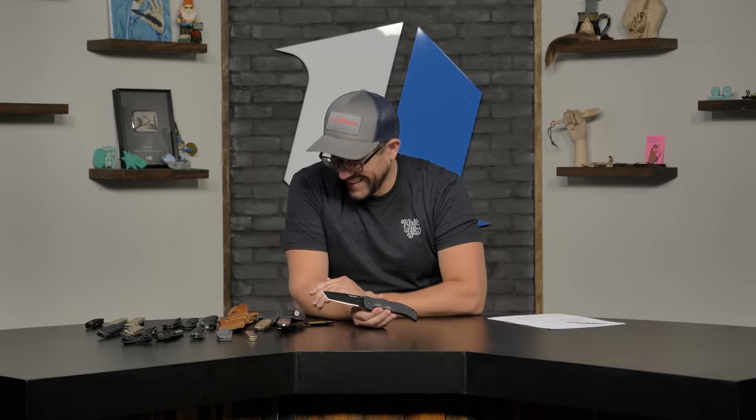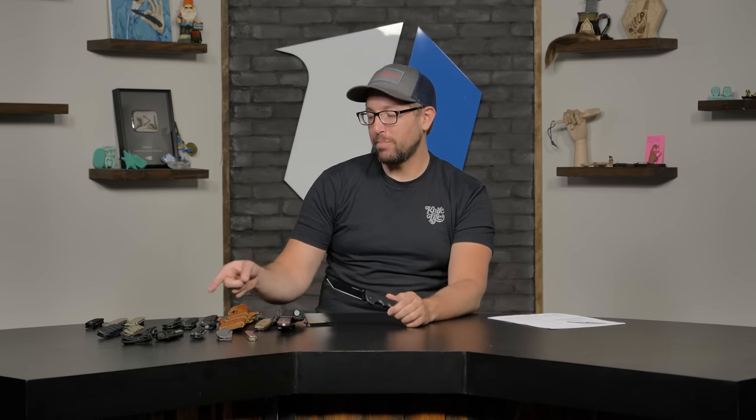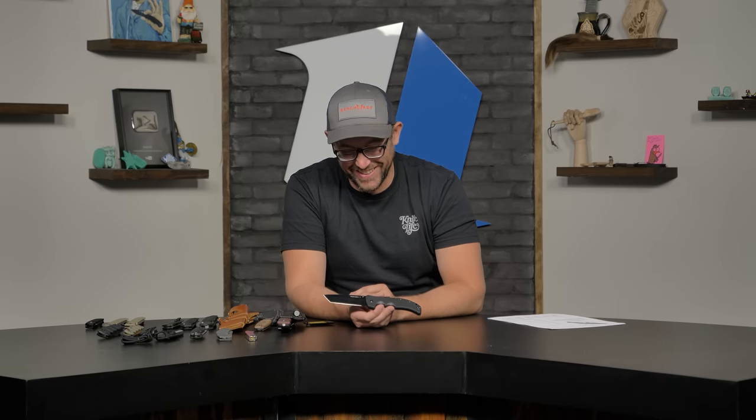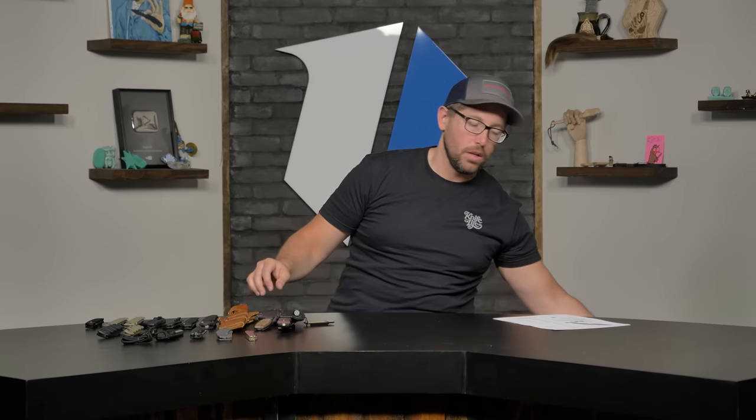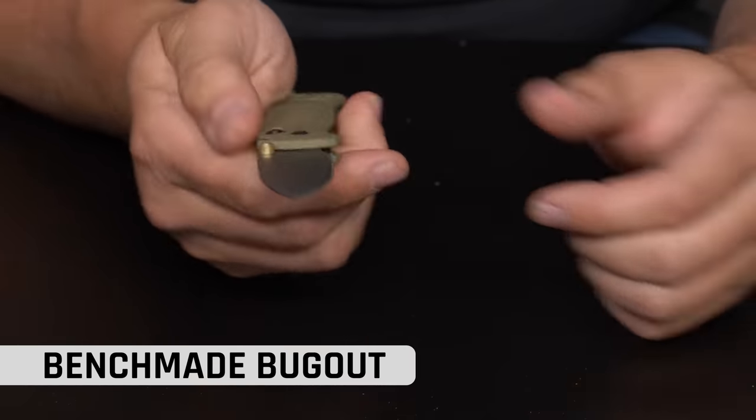DLC is probably the newer kid on the block when it comes to coating. I have one knife in DLC — the new black Bug Out — and I really enjoy it. It's a very durable coating. If you think you scratched your DLC knife, just try to clean it. Even with the Cerakote on the Mediator, when I wiped the blade down, it wasn't nearly as dinged up as I thought it was. Keeping with the PVD family, the Ranger Green Bug Out has a different PVD coating — this is chromium nitride.